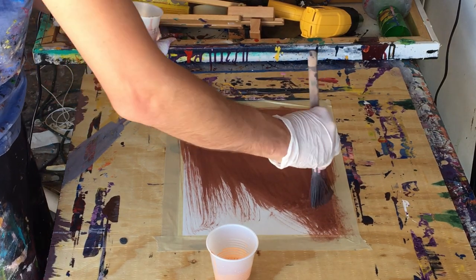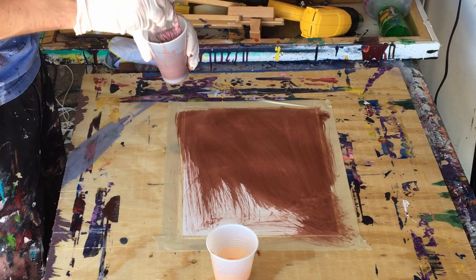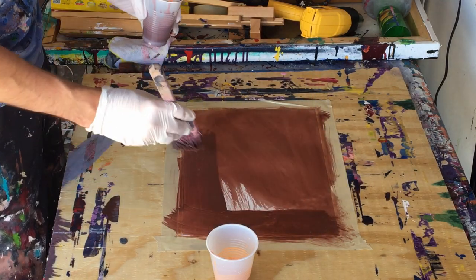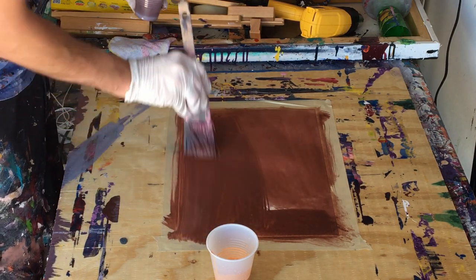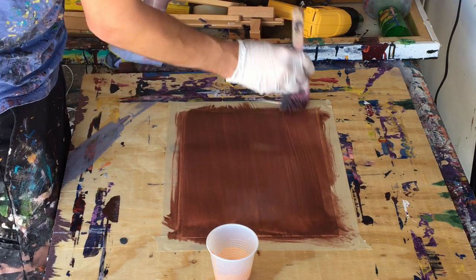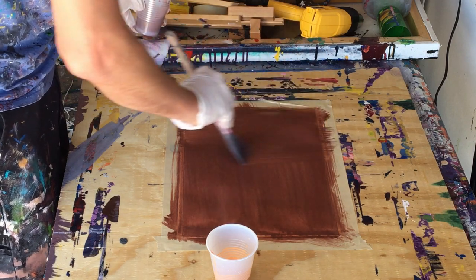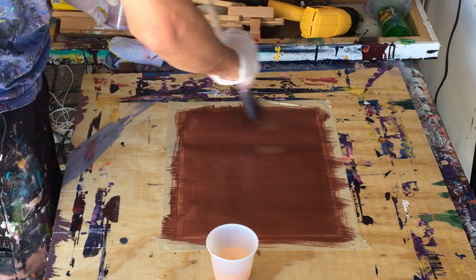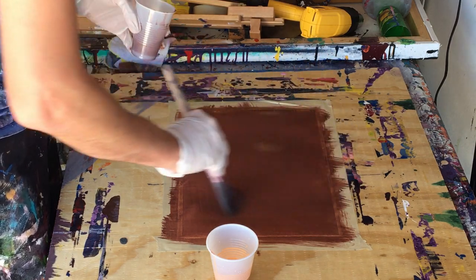Now it's pretty warm out here, so it should dry pretty fast. A little bit more. See how much water is in here, because the bubbles are just puffed in it, but we want to apply these nice even layers. We'll just go back and forth, and we're really just going to work it in.